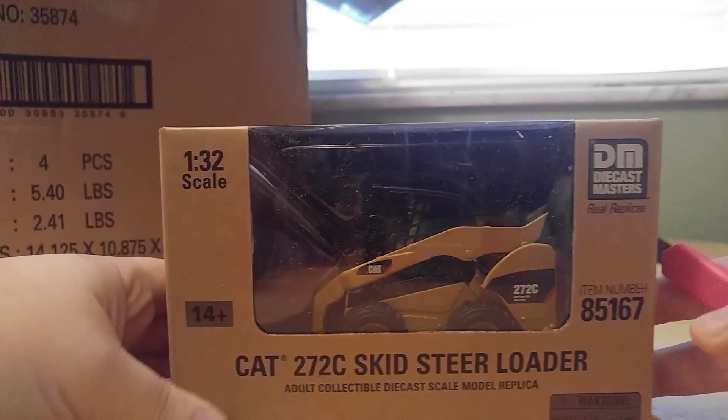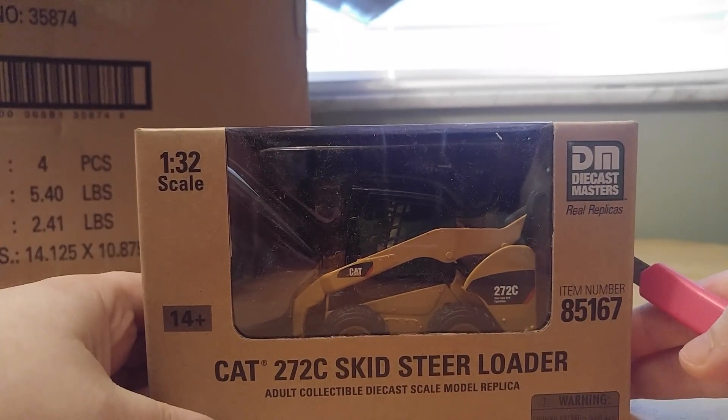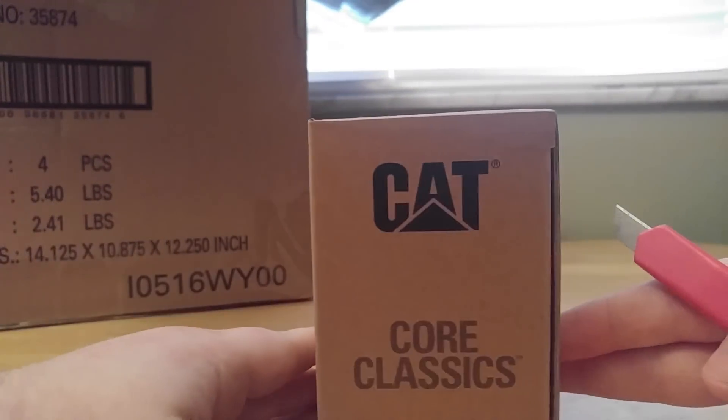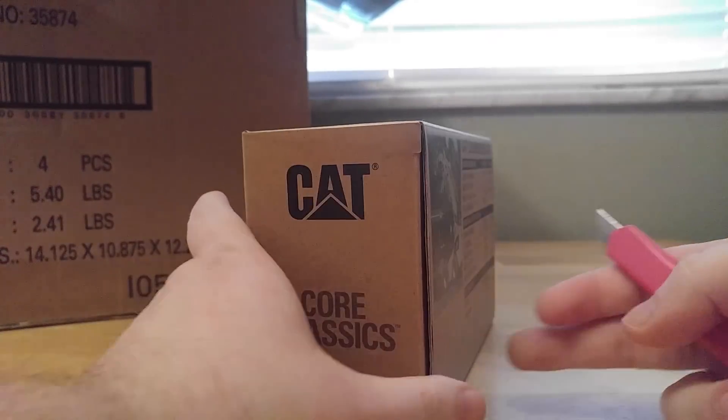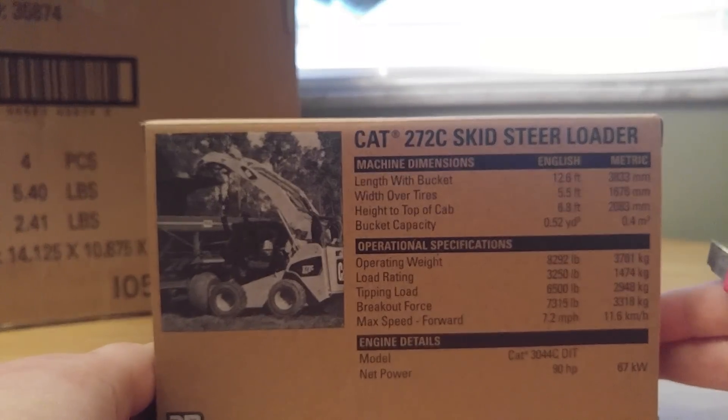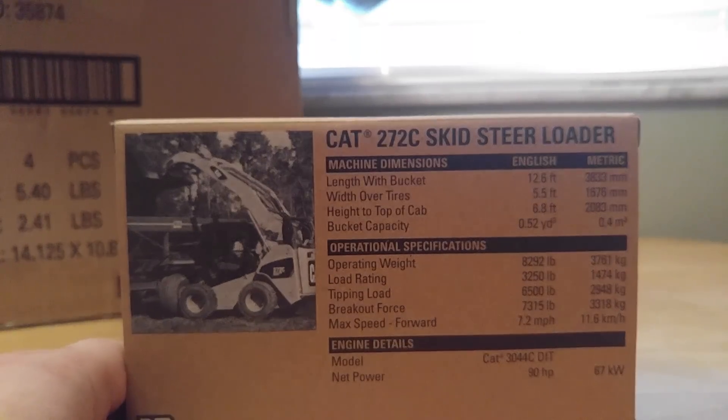So the first one out of the box — it's a 1:32 scale model — is the Caterpillar 272C skid steer loader, part of the Core Classic series. There's a good picture of it on the back loading a truck, and some specification details, as always.